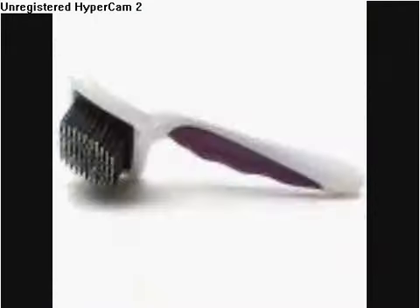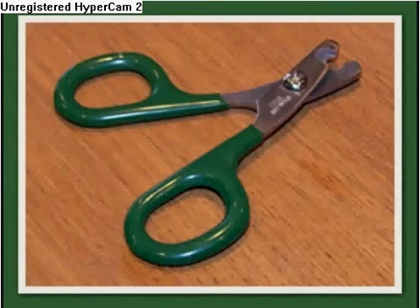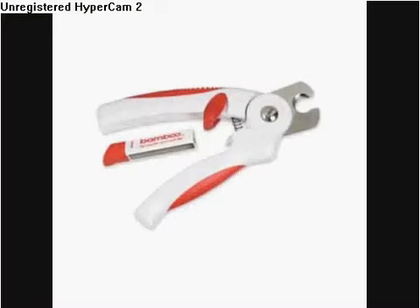Now for nail clipping, there's this pair and this pair. I really recommend this pair because it does a really good job, and if you cut the quick on the guinea pig's nail, it has septic powder to stop it from bleeding. If you don't have septic powder, you can apply pressure and that works too.